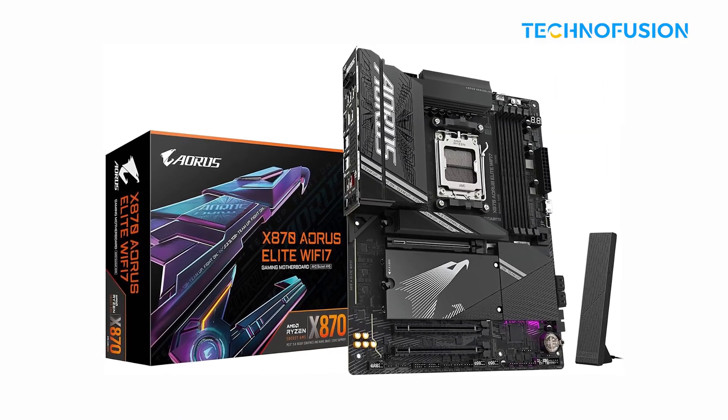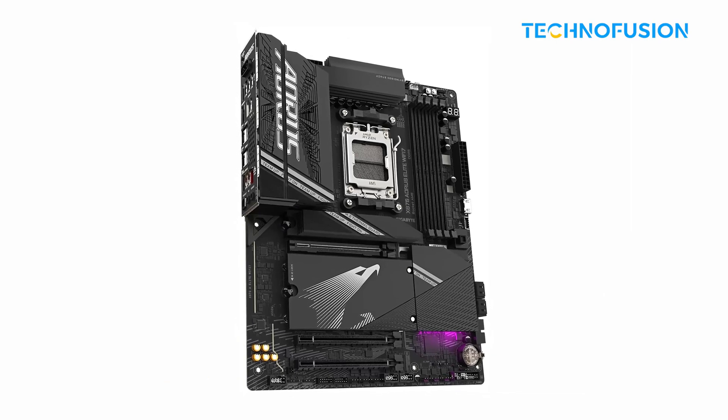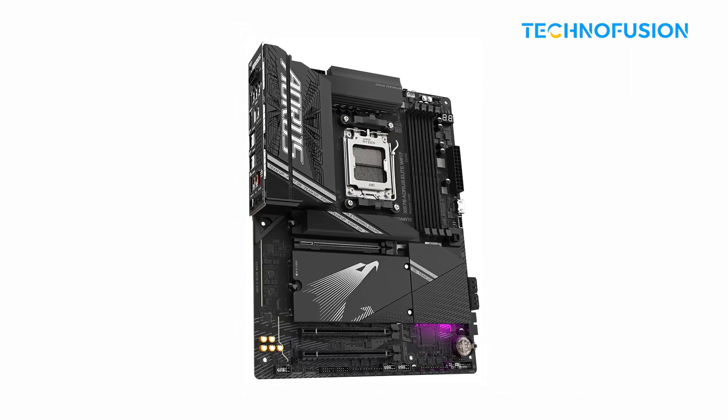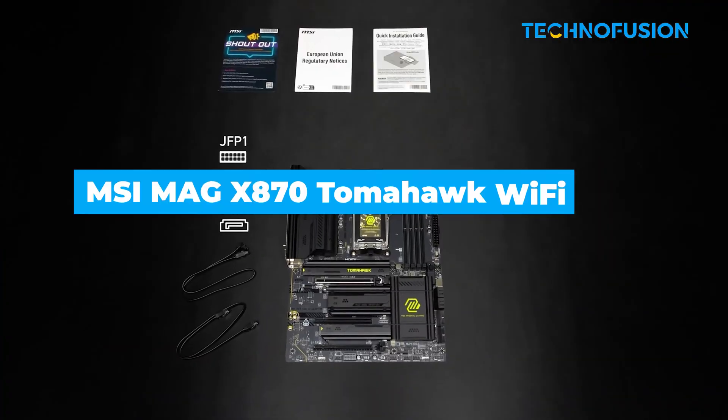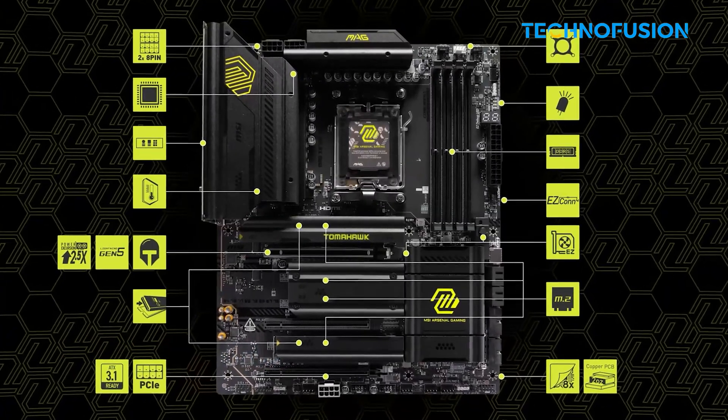It's not as feature-rich as pricier models — fewer PCIe lanes and more basic audio — but for gaming, it's more than enough. A great pick for first-time builders or anyone trying to keep costs down.